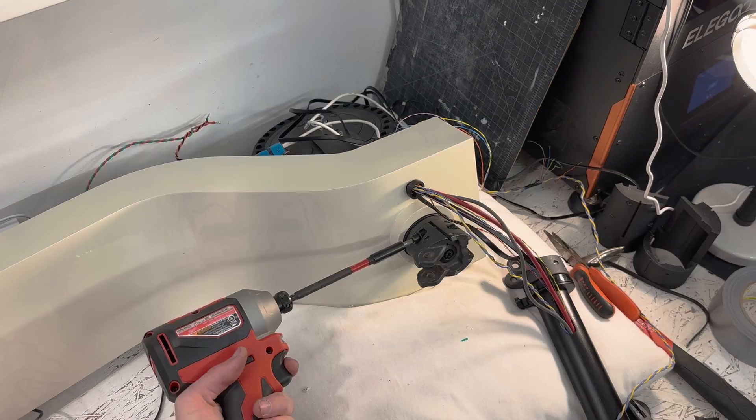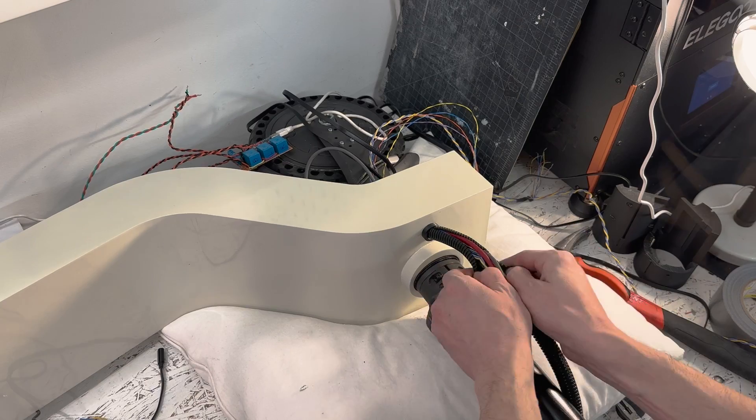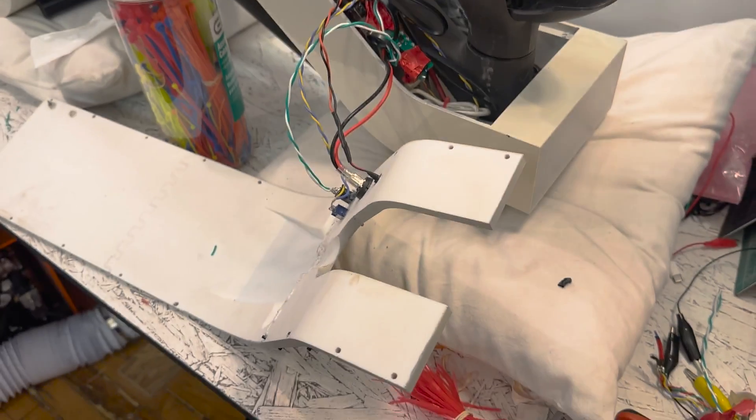It took me hours to wire everything up right. It was hard to get everything to fit back in, but with a little squeezing, I got it all to fit. Oh my god, this thing is so heavy. It's the middle of the night — I just stayed up all night finishing it, and I think it works, and I'm gonna go try it.